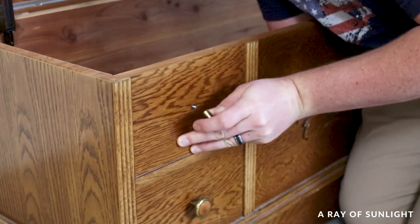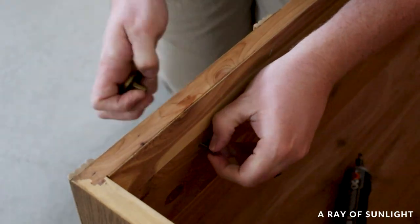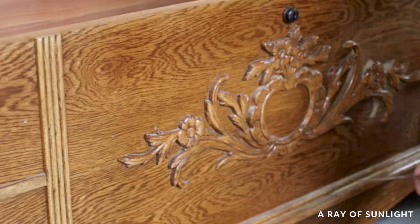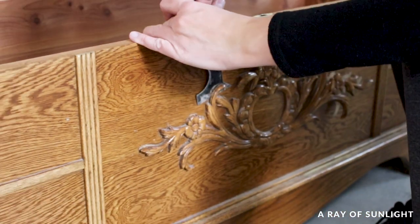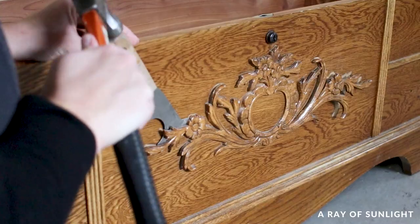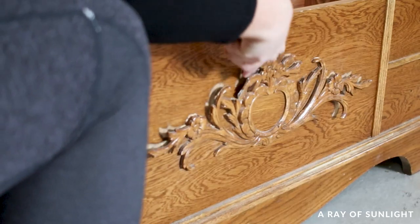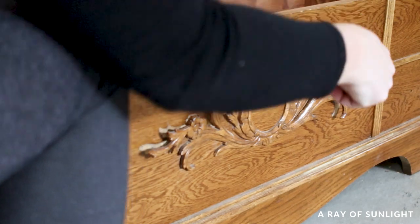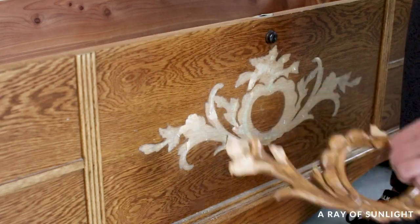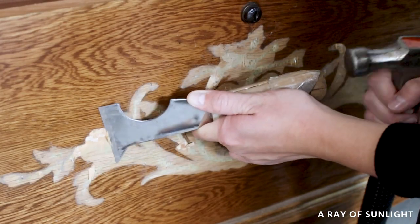Then we moved on to the outdated knobs on the fake drawers and threw them away. A non-negotiable was that the scrolly detail on the front — that had to go. I was fully prepared for it to be a nightmare to get off, but it was just nailed on with a few pin nails, so that was awesome. Removing the pin nails wasn't fun though — they were long and really secure, but we finally got all of them either pulled out or nailed in all the way.